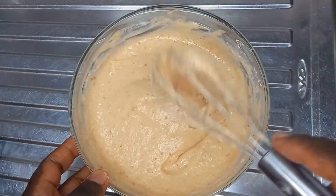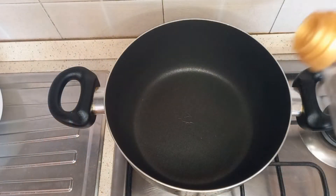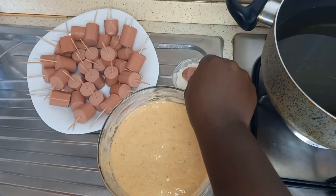For the frying you will need a deep pot. Add plenty of vegetable oil or groundnut oil and let it heat up very well. Allow it to heat for about three minutes while you wait.